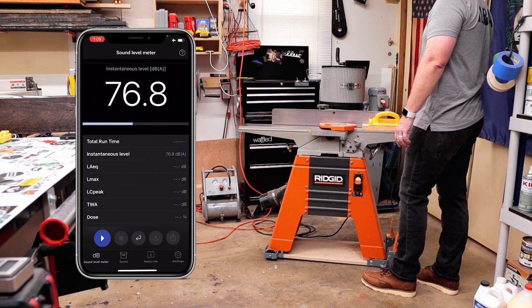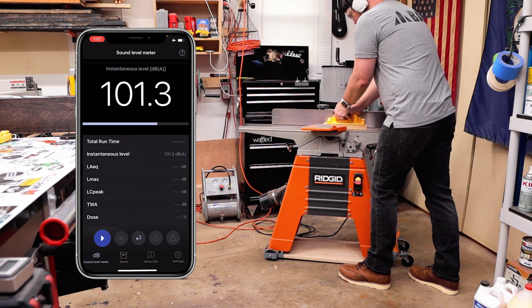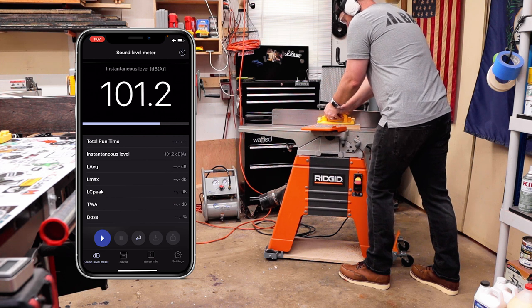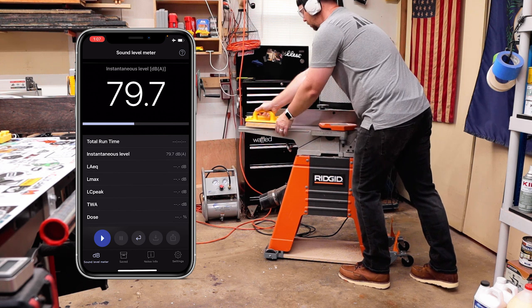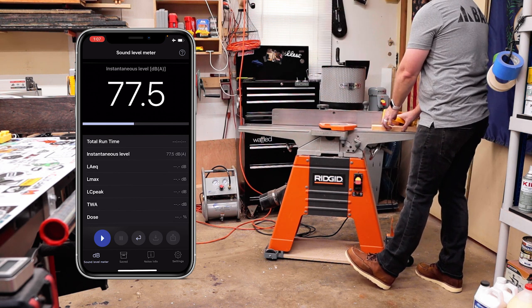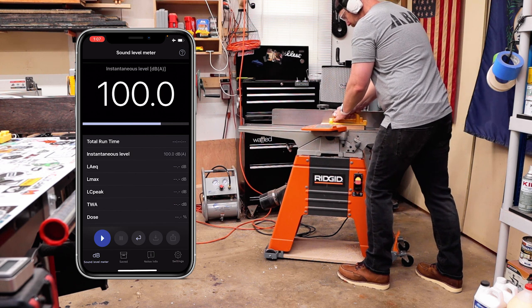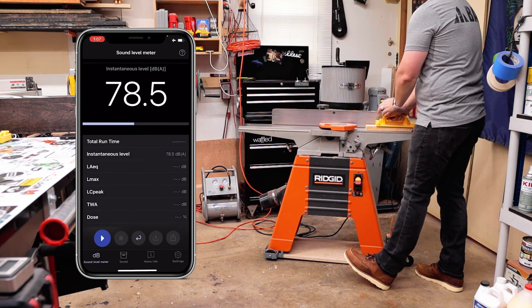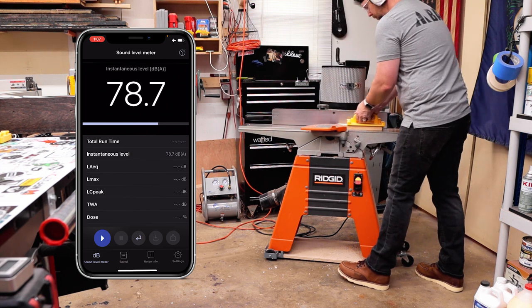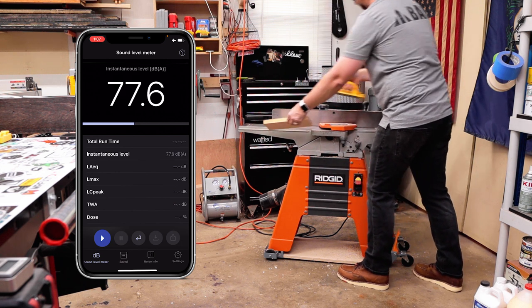Here I've got my iPhone about four feet away and as I turn it on you can see it's about 77 decibels. Not bad, but when I start cutting it's going to be 102, almost 103, and that is really really loud. I'm going to take three passes with this piece of quilted maple just to see how loud it is every time, and you'll notice it jumps up to about 102.5 on all three passes. That is super loud — just imagine using this all day long to joint an entire project. That's a lot of noise.